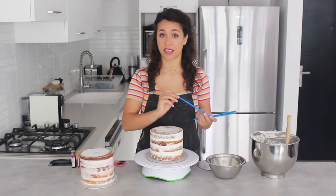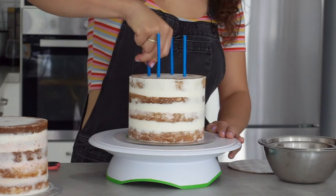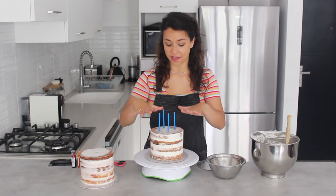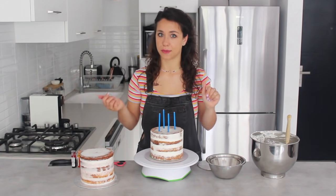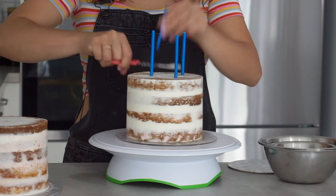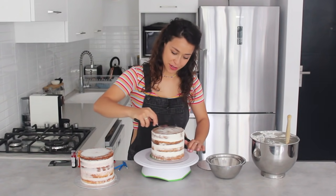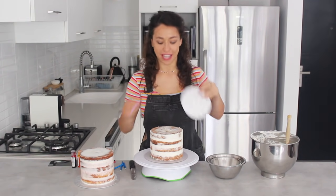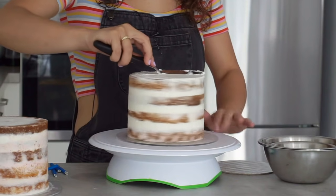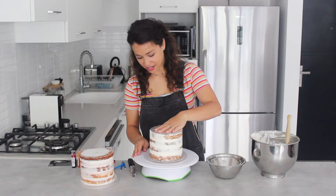Before placing the cake board, I'm inserting paper straws into the sponge — four straws to distribute the weight of the top cake evenly. I trim them to the same height as the cake using scissors and neaten up the buttercream on top. Then I apply a little buttercream on top so the cake board has something to stick to, press it down, and make sure it's centered.